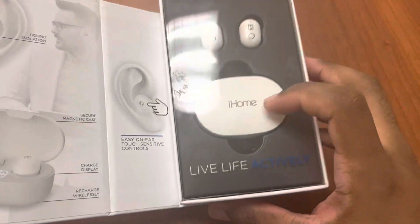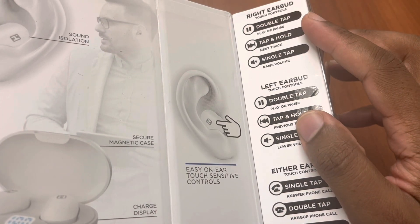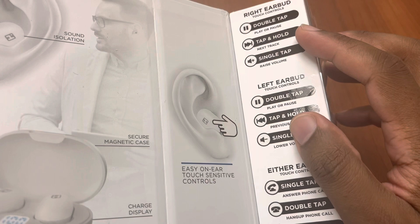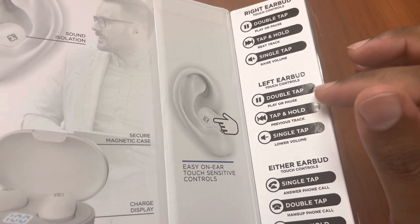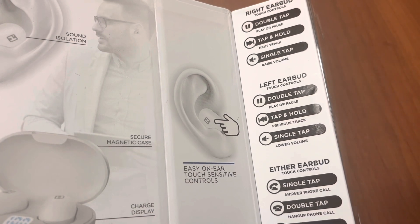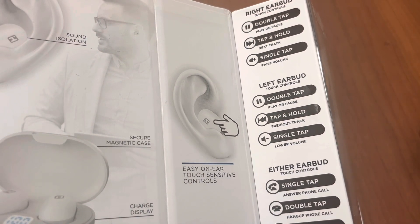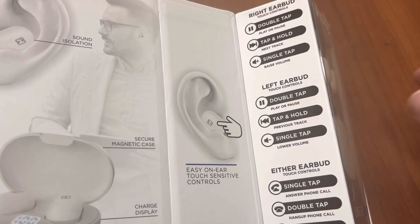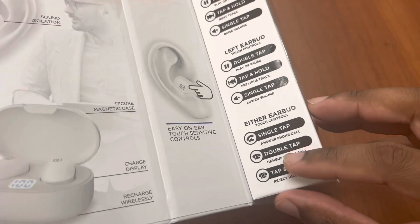This headset does have mono mode. If you double tap, it'll play or pause. If you hold the right earbud, it'll skip the track forward. If you single tap the right earbud, it'll raise the volume. On the left earbud, if you hold it, it'll go back to the previous track — left goes back, right goes forward. A single tap on the left lowers the volume. Pretty normal with most headphones.